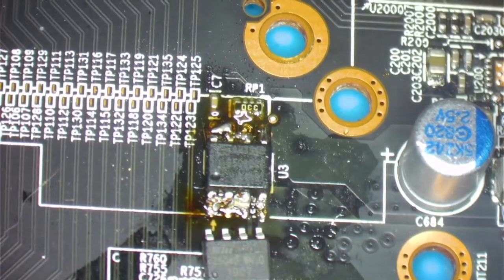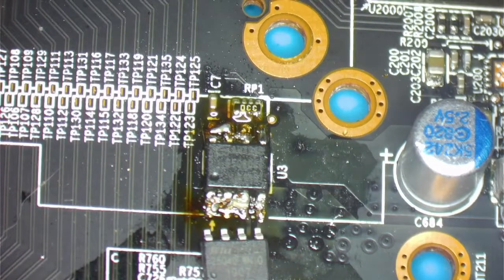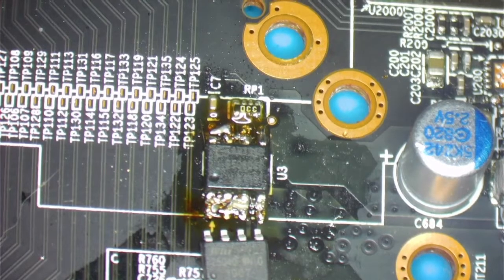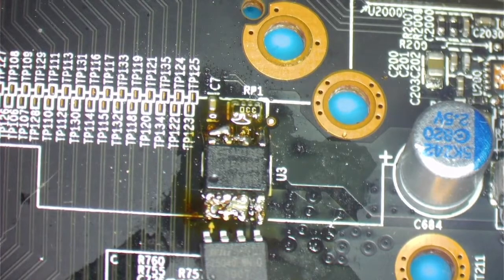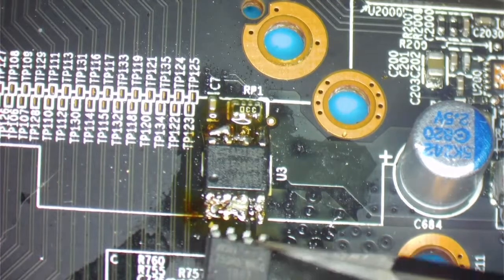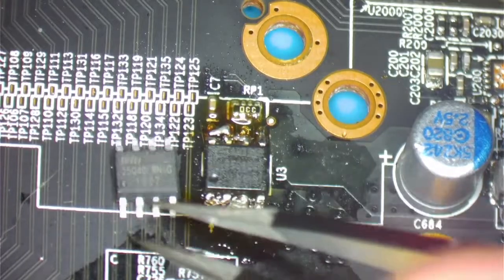Hey guys, we're back with another repair. Today we're going to be repairing a video card that a customer sent us. As you can see, the BIOS chip here — it looks like they tried to remove it and replace it with a new one. They sent me the new one, and we're going to be replacing it.